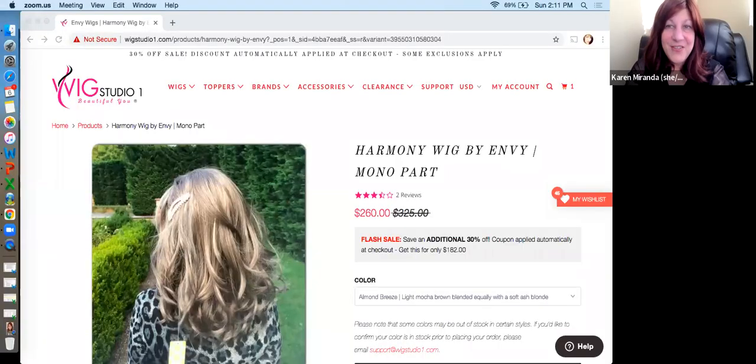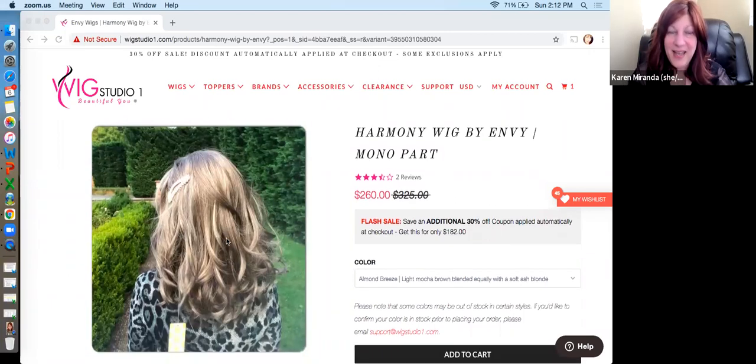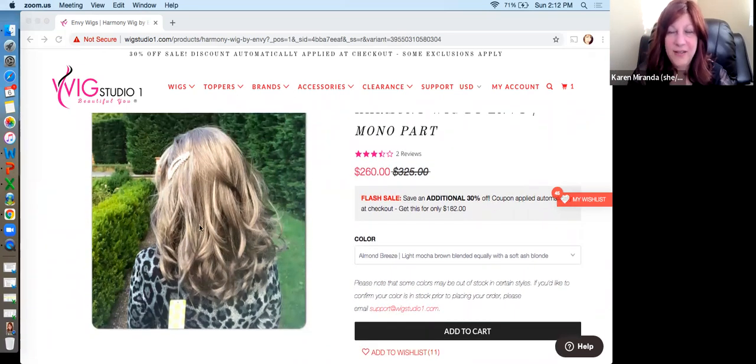I agreed to do this little review first. This is the Wig Studio One website, and this is a picture of Harmony. She's on flash sale this weekend, and that happens usually on the weekends. So if you want to check out their 30% off sales, you'll find that Wig Studio One often will have them on Envy styles on Saturdays and Sundays. This is a beautiful look at the back of her — I'll show you one of myself in the mirror — and it's just a really good look at what the back looks like. You can see more pictures here as well.